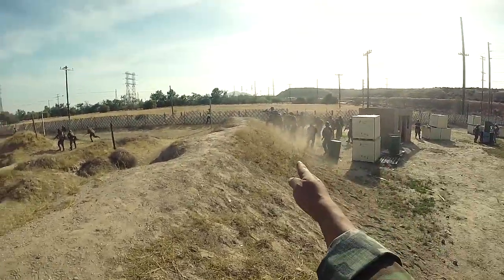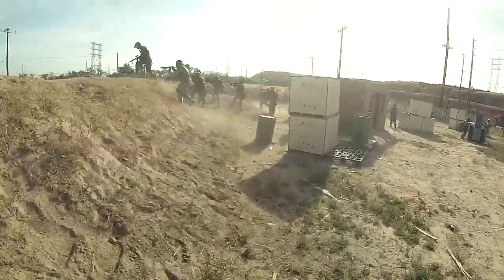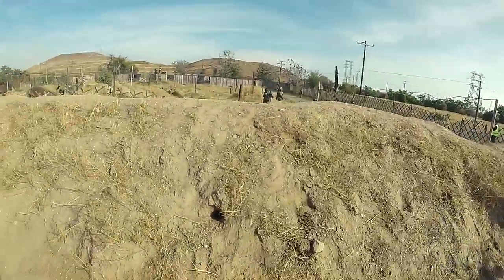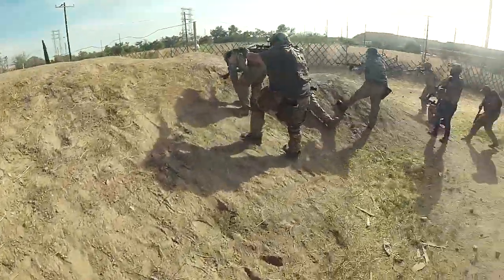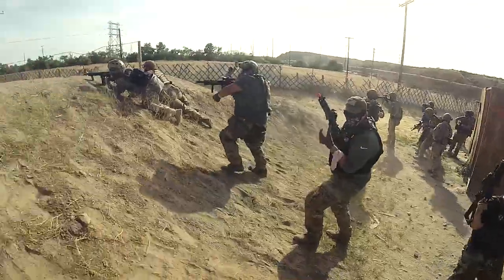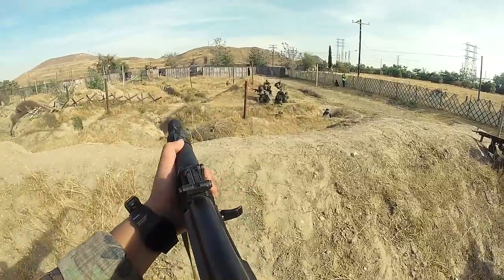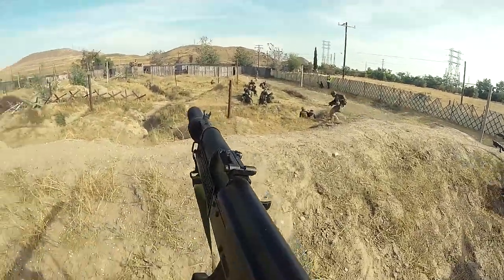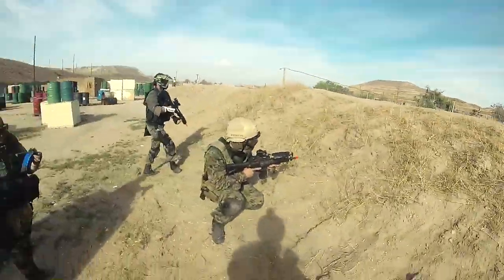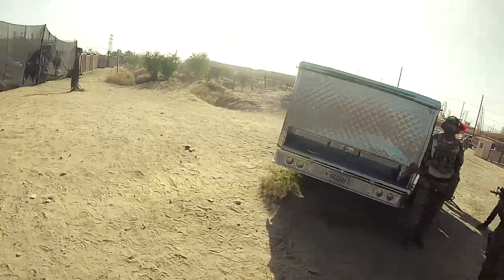Let's go! Keep firing! Have you guys move! Ready? Let's go! Need a medic. Ready? Let's go! Go go go!